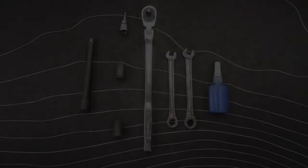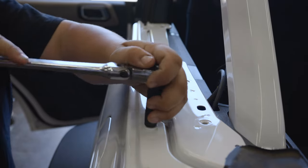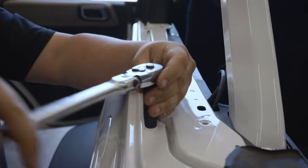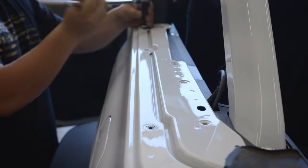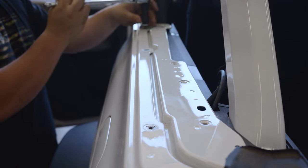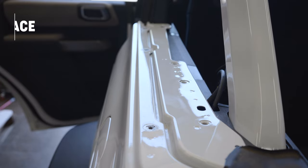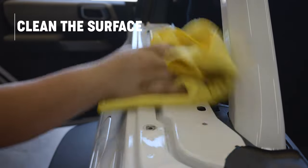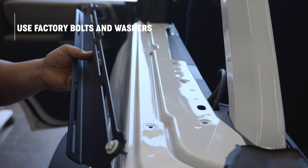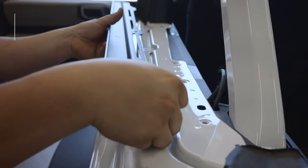To mount the Pack Racks bottom bracket, start by removing the hardtop from the Bronco. Locate the factory fender bolts and remove them using a 10 millimeter socket or wrench. Before attaching the bottom bracket, clean the area where it will be mounted, then using the factory hardware and adding a washer under the bottom mounting bracket, tighten these bolts to snug.